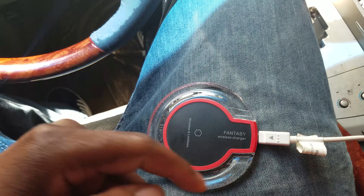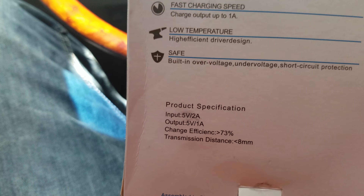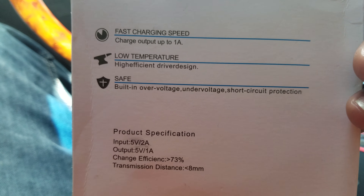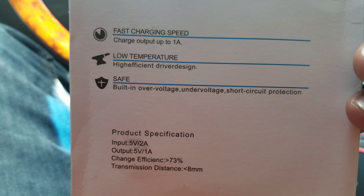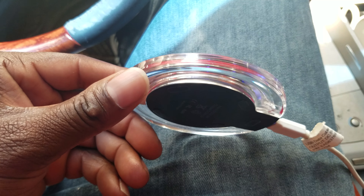I'm in my car right now. It comes with a USB, as you can see, but mine is just longer than what they have. On the back it says fast charging, speed charge output up to 180 — I'm not sure of the unit — low temperatures, high efficiency drivers design, safe built-in over-voltage, under-voltage, and short circuit protection.